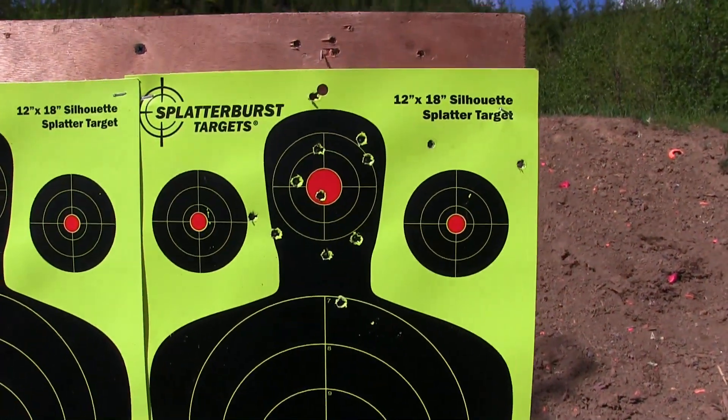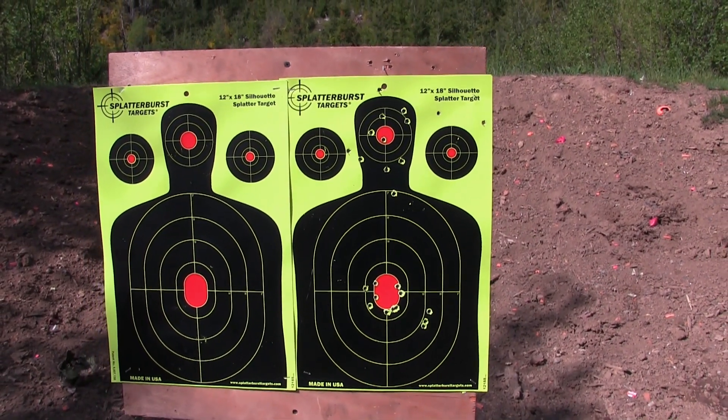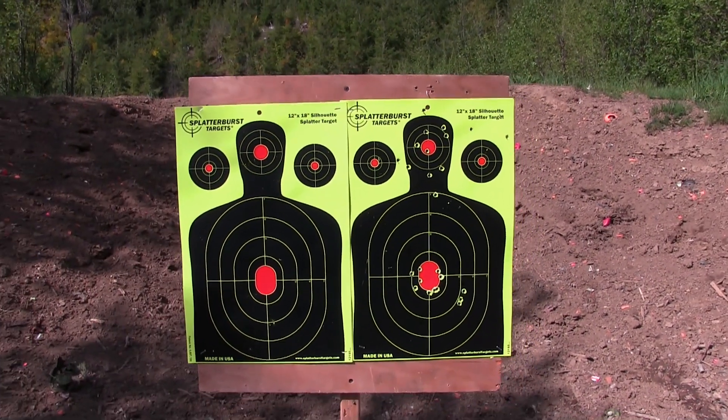Oh yeah. Very fun, lightweight gun to shoot. I really, really like that upper.